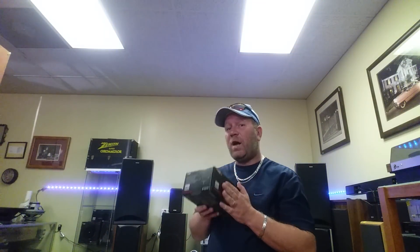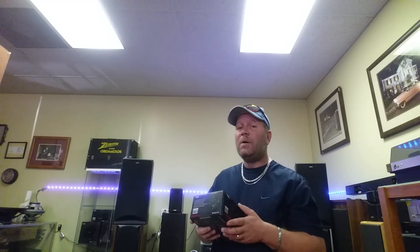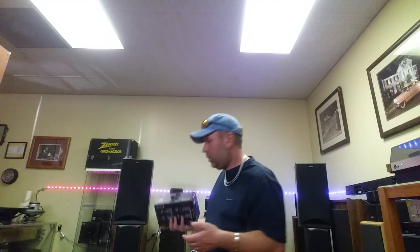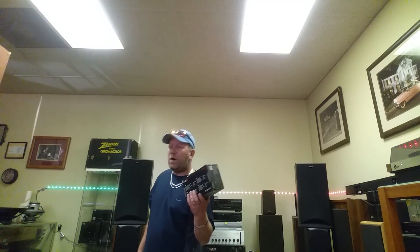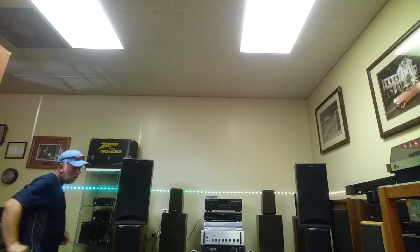Even though I think $199 in-store and $189 online is a fair price, it is kind of expensive for a pair of tweeters — I have to be honest. But compared to what you pay for other tweeters in the $40-$100 range, this is way better. Those small neodymium tweeters that brag about 40-50 watts are basically just 10-watt tweeters. This is 50 watts RMS — the application is so much greater.